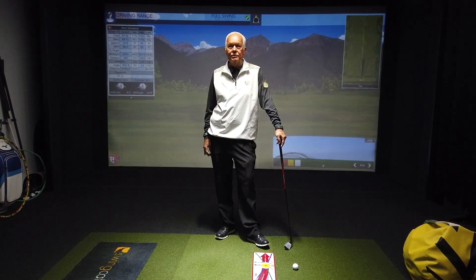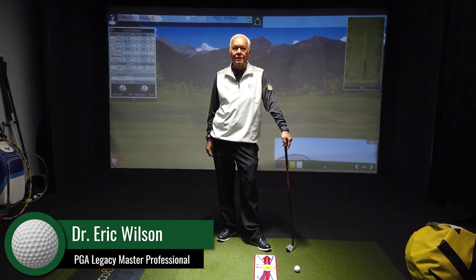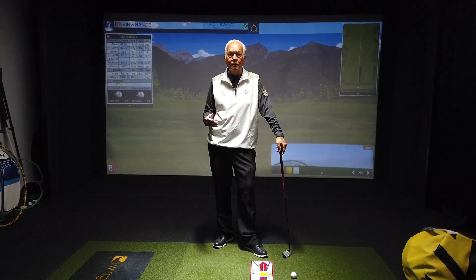Ever have any of your playing companions tell you that your swing path is off? I'm Dr. Eric Wilson, Kaiser University College of Golf, Executive Director of Golf Operations, PGA Master Professional. I'm here to tell you today how to change your swing path if it's not working for you.